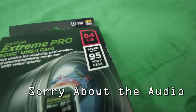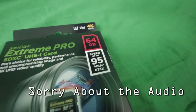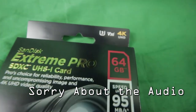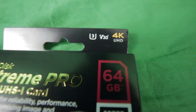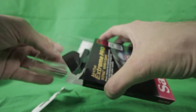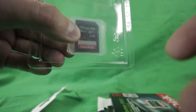It reads up to 95 megabytes per second, it's 64 gigabytes, and you can record 4K video with this. Let's see how it looks — I'm just going to open this. Here's the SD card; it's in this packaging.